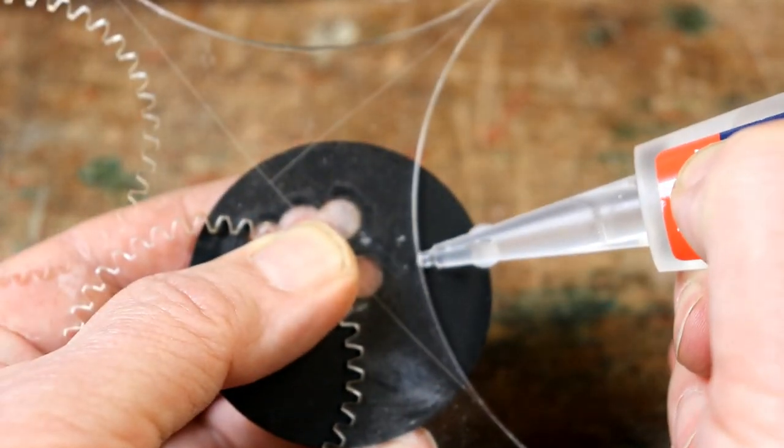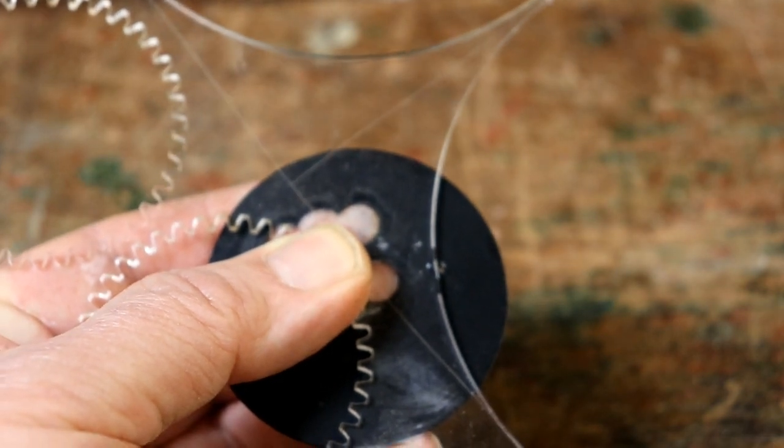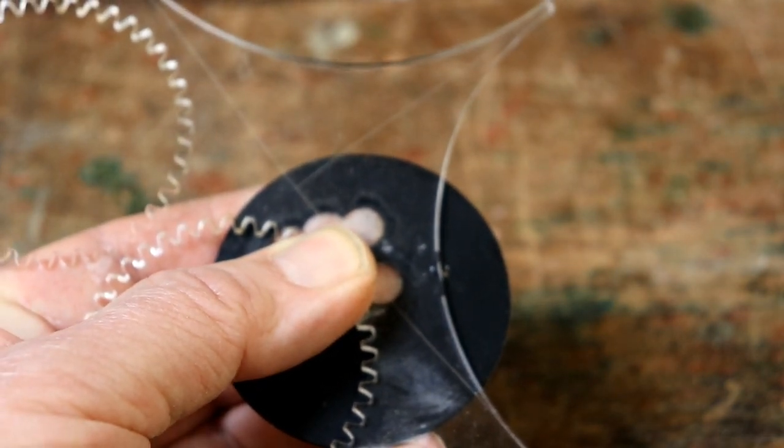Doing it this way will avoid spraying droplets of super glue onto the work and will allow you to apply just the right amount of glue on small parts.